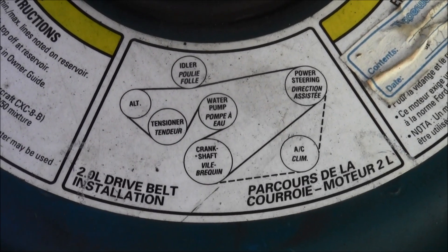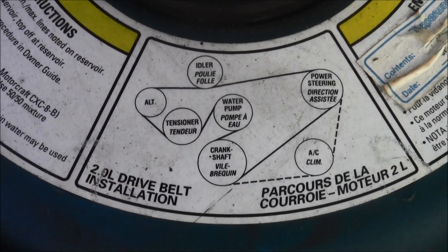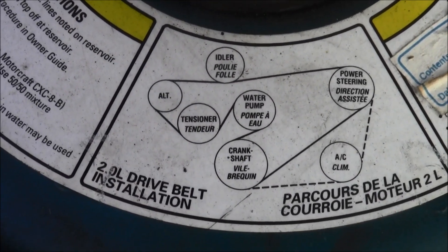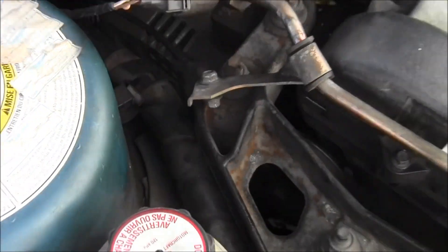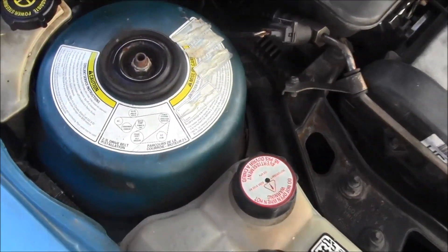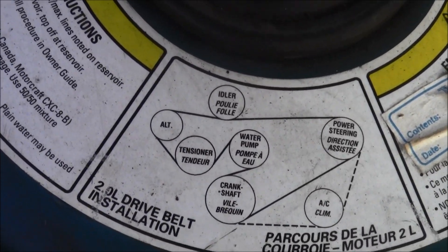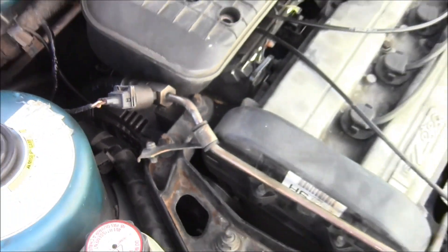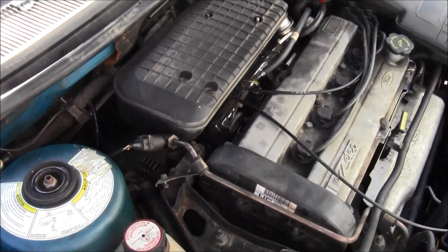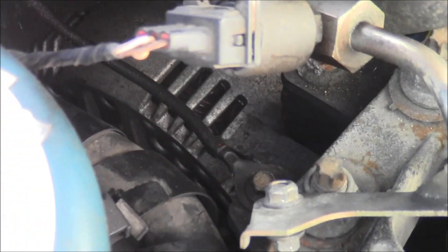Here's what we're working with: idler, alternator, tensioner. We're looking for the tensioner because we're going to take the belt off. As we look at the engine, it says it's right below the idler and bottom right to the alternator. Zooming out - there's the alternator right there.